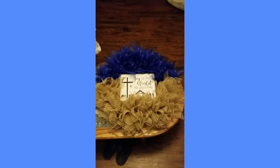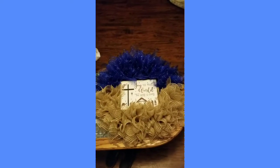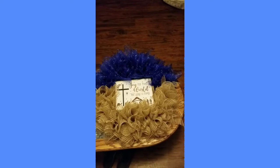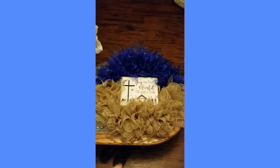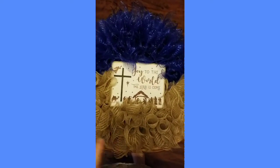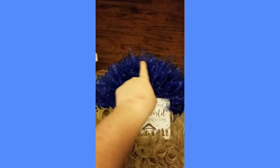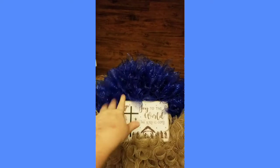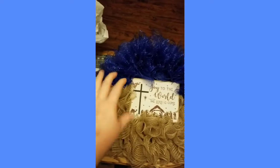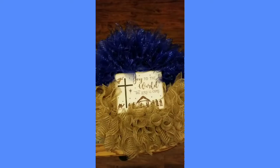So this is the wreath I made for my co-worker. She asked for a nativity scene wreath, but I couldn't find the perfect nativity scene, so I ended up settling for this sign. It says 'Joy to the World, the Lord has come.' And if you can see, there is a nativity scene lineup with the cross on it. It does have lights — the blue is supposed to be like a blue sky, and this part is supposed to be the sand. But with the sign, it turned out a lot better.